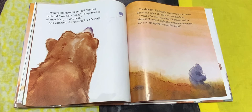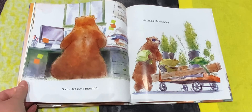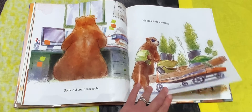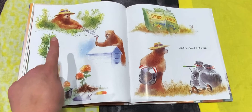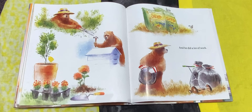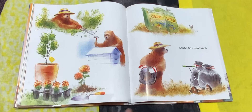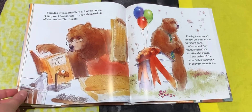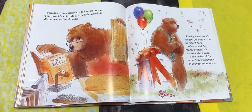"You're taking us for granted," the bee declared. "You want honey? Things need to change. It's up to you, bear." And with that, the very small bee flew off. The thought of losing his honey sent a chill down Benedict's spine. He had a lot to think about. "Maybe I've been too selfish," Benedict said to himself. "I never thought about what the bees need. But how am I going to make this right?" So he did some research, did a little shopping — maybe buying some flowers and plants. He built them a new bee house and he's planting flowers. He did a lot of work, cutting the weeds and the grass.